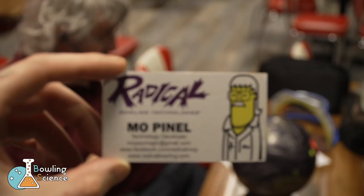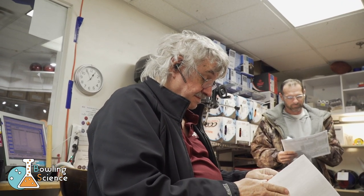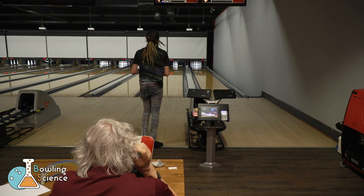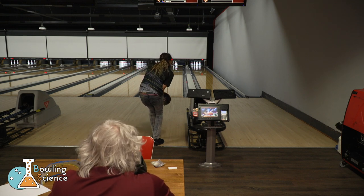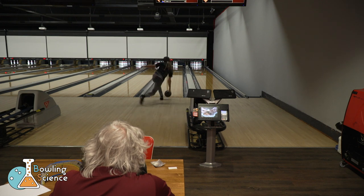Looks like we're here. Let's go see who we'll find. How you doing dad? The purpose of today's visit was to analyze my game, check my axis point and tilt, and maybe offer some coaching suggestions from the man himself.